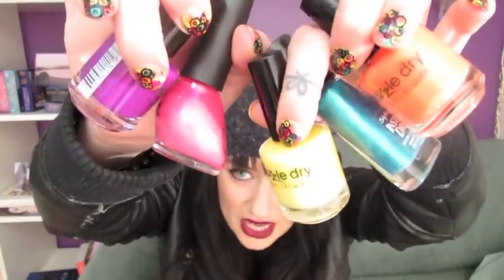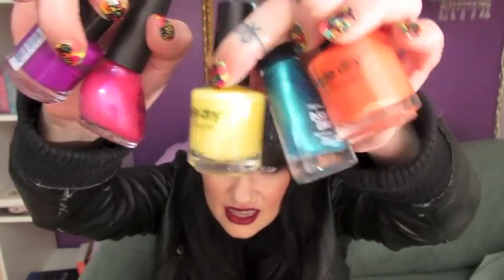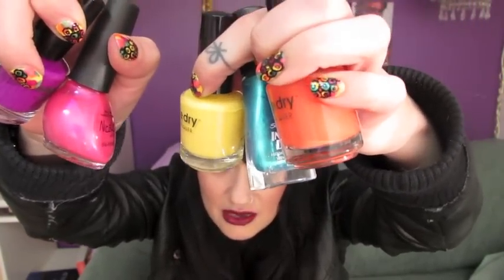Just get five nail polishes that you like. These are the ones I used: a pink, purple, a yellow, a kind of bluey green, and — the color's not picking up true here — but it's a really electric orange. So that's what I used. I'll link it all in the description bar.